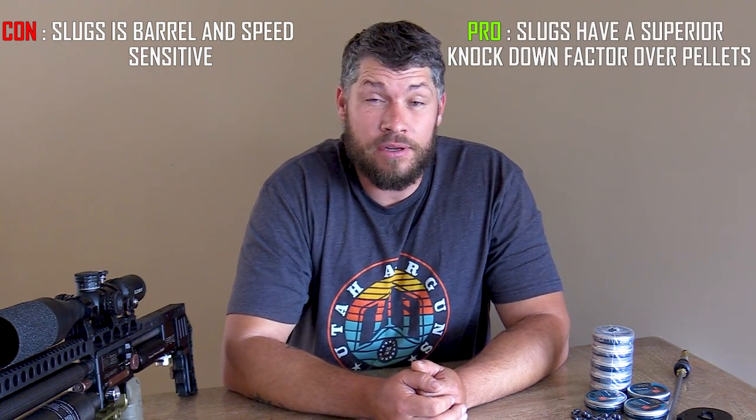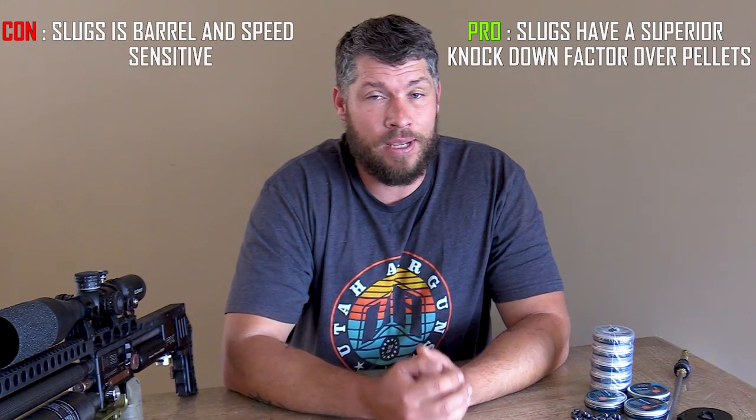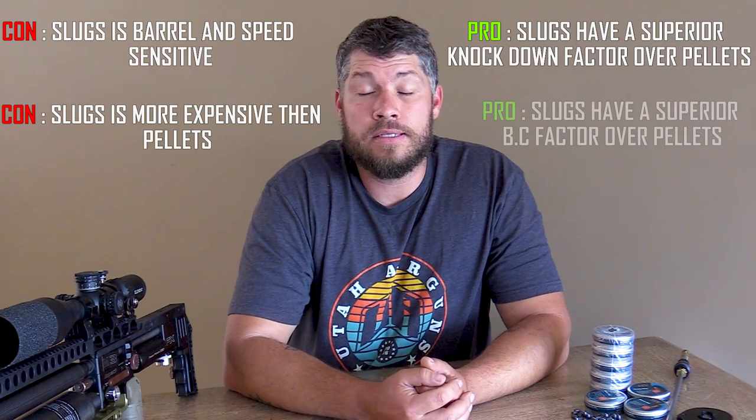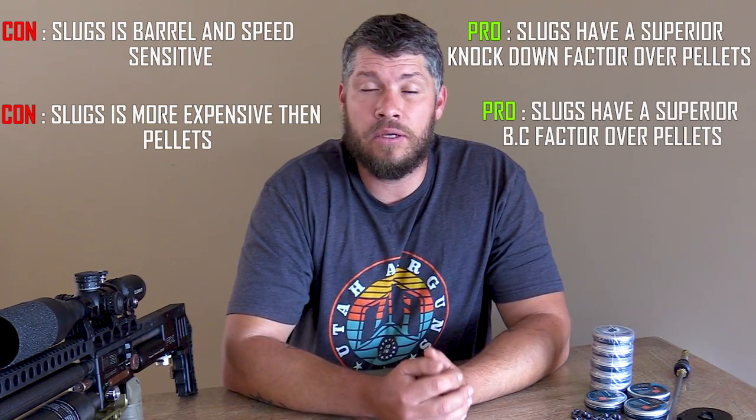Now that you have a gun that is shooting slugs, before I go, I need to tell you about the pros and cons of slugs. First, a con: slugs are barrel sensitive and they do require a certain gun setup. Pro: slugs have superior knockdown power and definitely hit harder than pellets. Con: slugs are still a little bit more expensive than pellets in certain parts of the world. Pro: slugs have a superior BC factor and can handle the wind much better than pellets. That's everything I can tell you about slugs. I hope you enjoyed today's topic and could learn something from this discussion. Thank you to everybody who watched all the way to the end — please leave a comment below if there are more questions. Thanks again for watching and I will see you next time. Cheers.